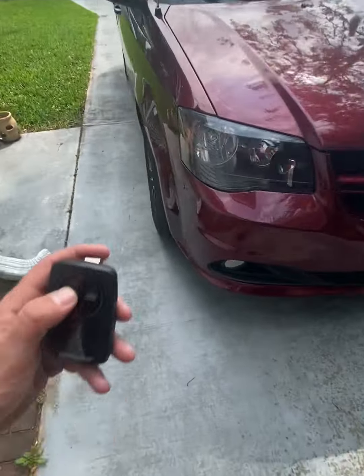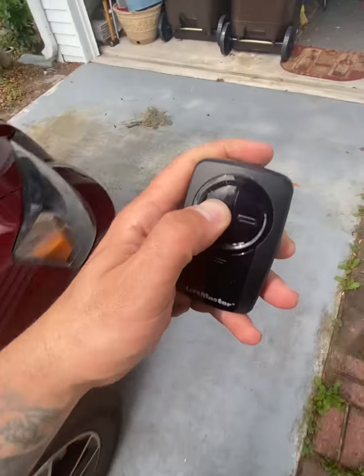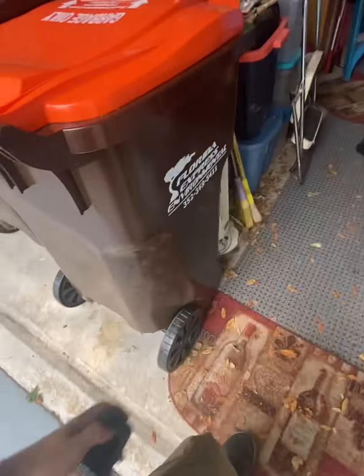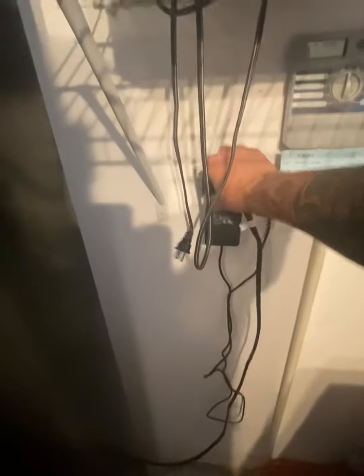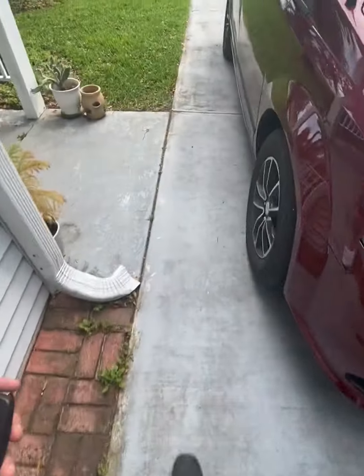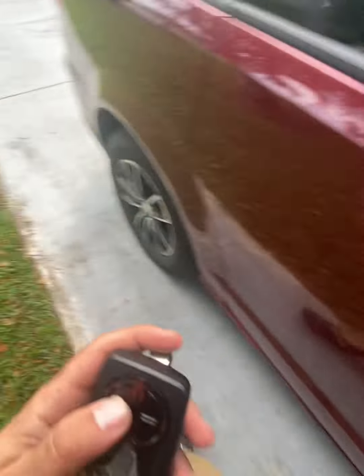That might be the culprit too. Let's try it — come outside, same location. Nope, still not working. Okay, let me try taking the refrigerator plug out. Let's try that. So the refrigerator — could it be causing signal interference? Possibly... and there it is, look at that.